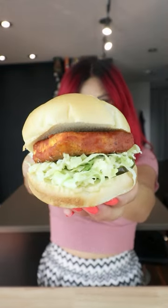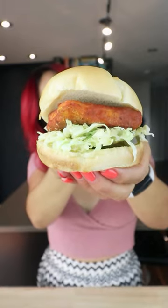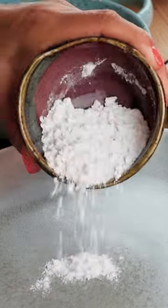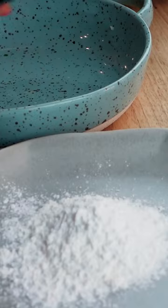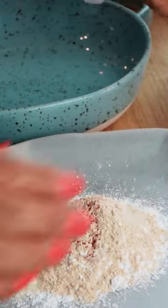Let's make a super easy buffalo chicken sandwich, but hold the chicken because we're making it vegan. First, we're making a dry coating by mixing together flour, cornstarch, garlic powder, onion powder, smoked paprika, black pepper, and salt.